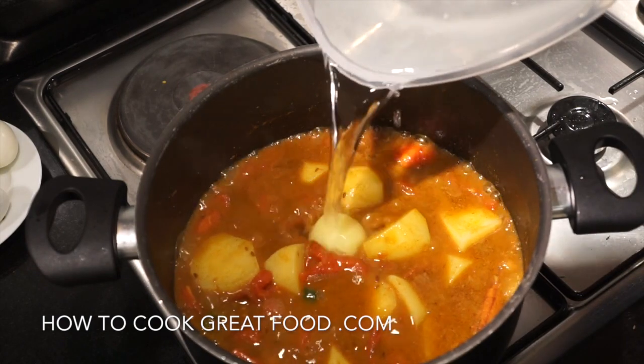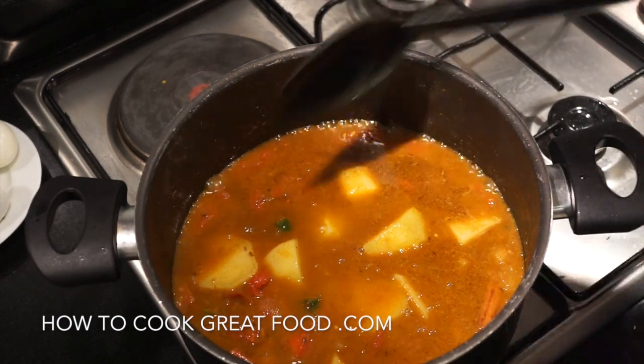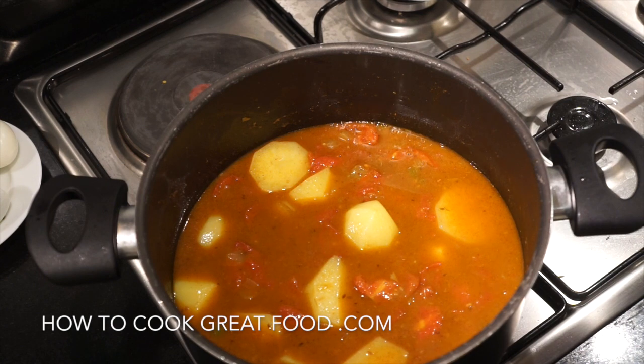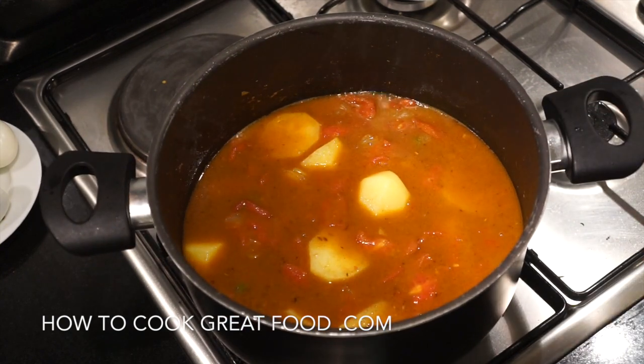Adding a touch more cold water, and the lid is going to go back on. We're going to lower the heat — not quite a simmer, just above a simmer — and let that go for about six minutes.